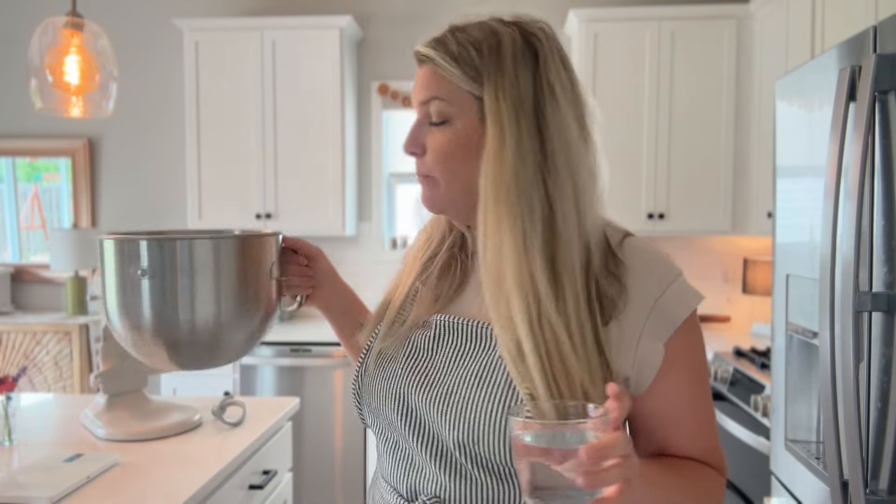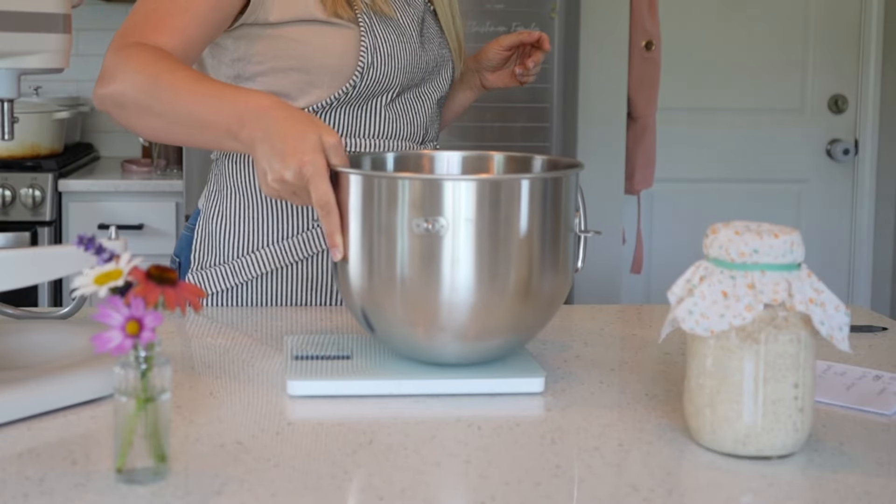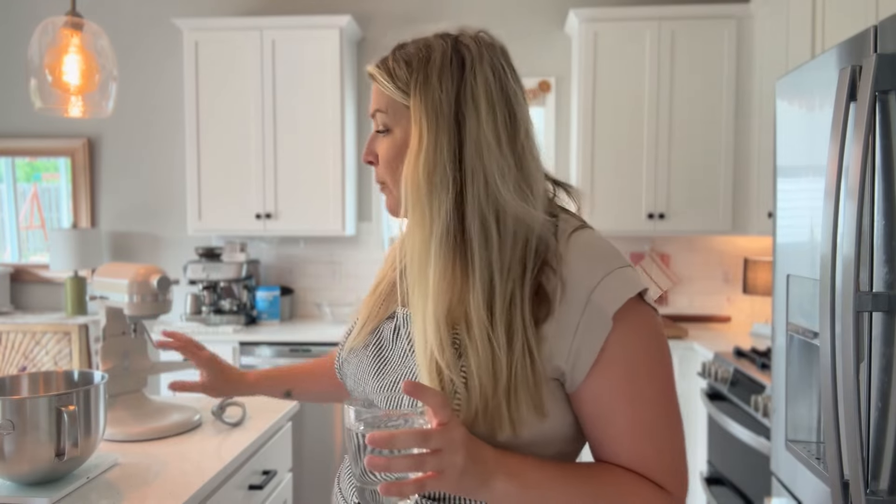I'm simply going to weigh the ingredients in the bowl of my stand mixer. I talk a lot about weighing ingredients on YouTube and on my blog, but the reason why I'm weighing is because it's a little more precise and it's much more repeatable. But once this recipe is over on my blog at moonandmagnolia.com, the weight and the measurement in cups will be there for you.